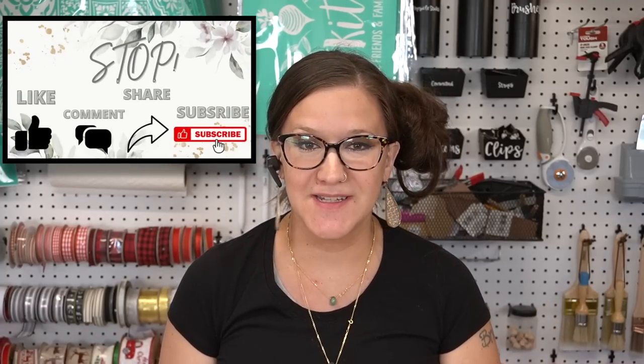Hey friends, welcome or welcome back to my channel. I am so grateful and happy to have you here because I have a Goodwill haul for you guys. It's not a lot of stuff, just a few items, but I do want to DIY with these, so I figured I would show you them before I DIY with them. Without further ado, let's jump into today's video.